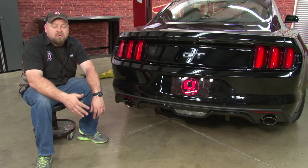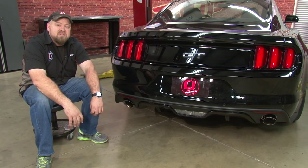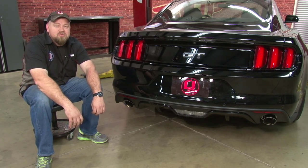Installation is also pretty straightforward — it'll probably take you only around an hour. For the best selection of 2015 Mustang parts, make sure you check out cjponyparts.com. For more install videos like this, make sure you subscribe to our YouTube channel.